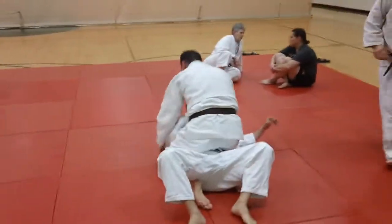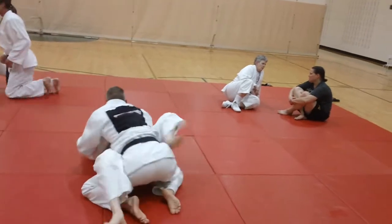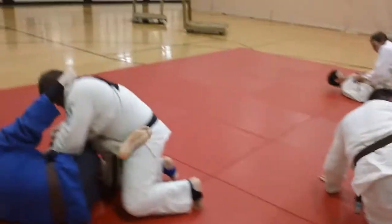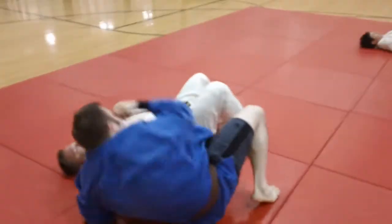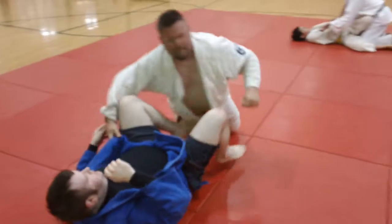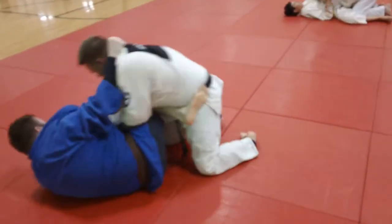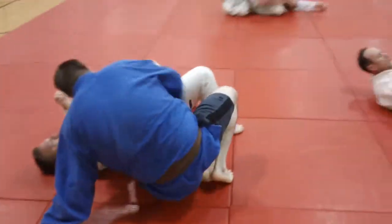This is a pretty standard sweep or rollover from the bottom. James is doing it now — one jam, one sweep. And you can see here, JT doing that with Eric, and they're just drilling. He's turning on one hip, jamming that foot in there, and sweeping. Very nice rollover from the bottom.